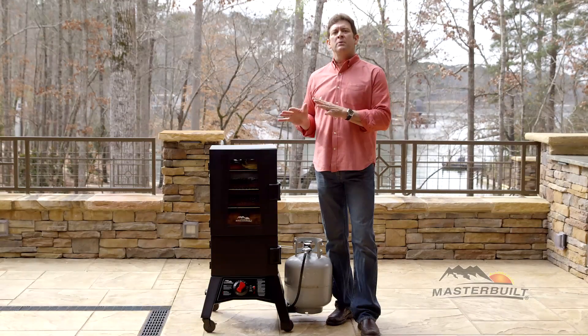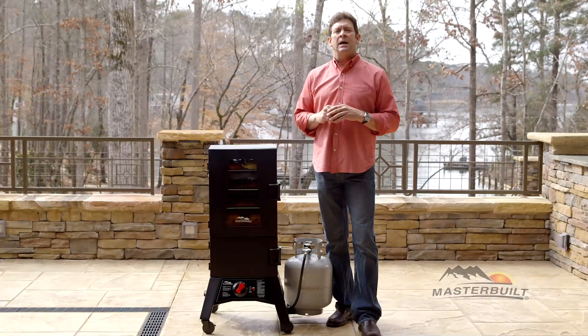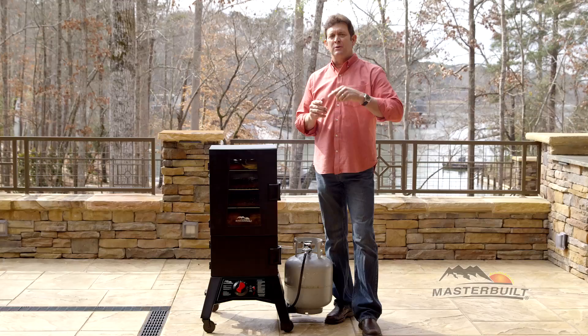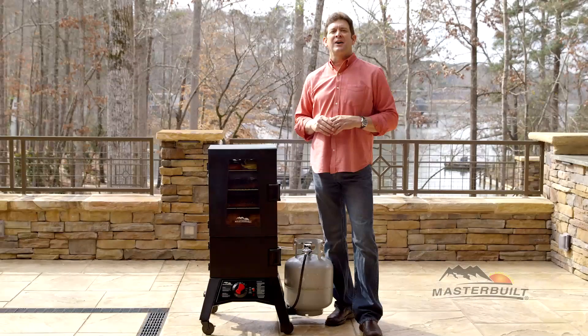The safety features of the Thermaltemp Smoker give you peace of mind. If for any reason your flame goes out, the propane automatically shuts off. You'll master the art of smoking with Masterbuilt's Thermaltemp Smoker. For more information, visit us at Masterbuilt.com.